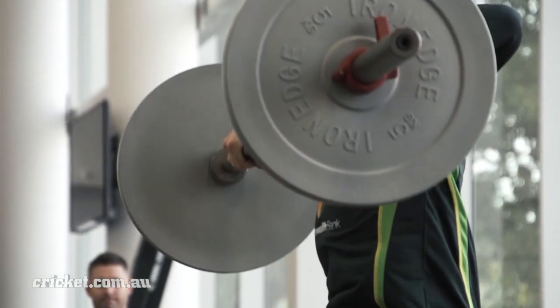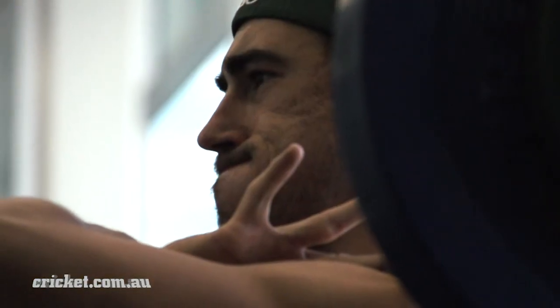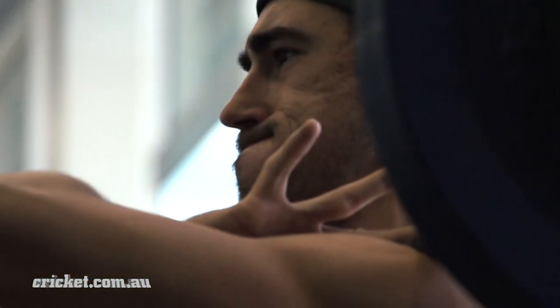We just pick three exercises — might be a hang snatch, hang clean, couple of squats. We can knock over that session very quickly, and it's good quality work. That's what we're after.